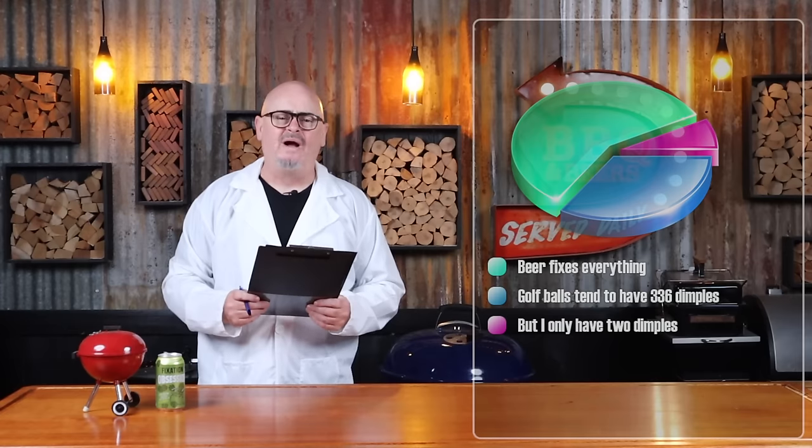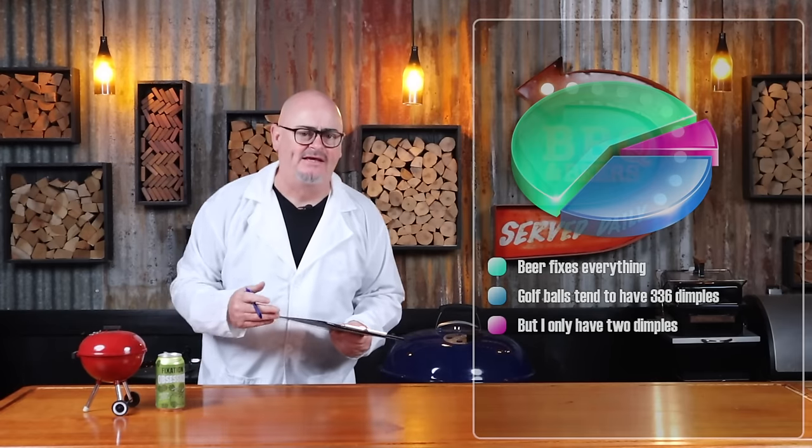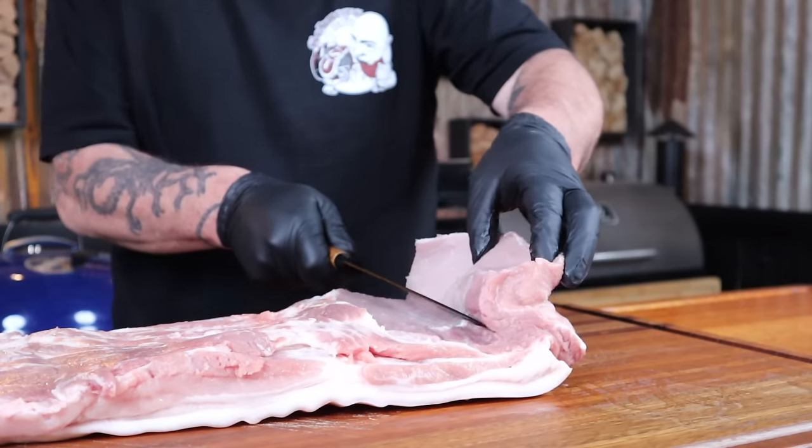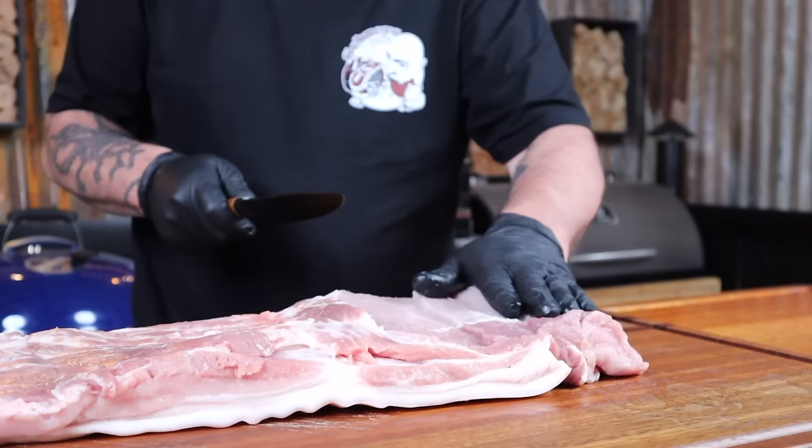That's enough prep on the skin. Now flip the pork over — it's time to add some flavour. We're just going to slice open this loin muscle, which is just going to give us more surface area to apply our seasoning.